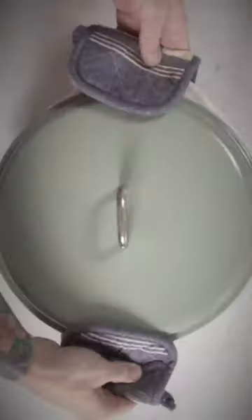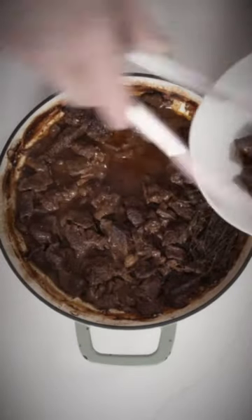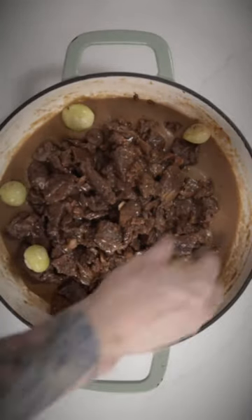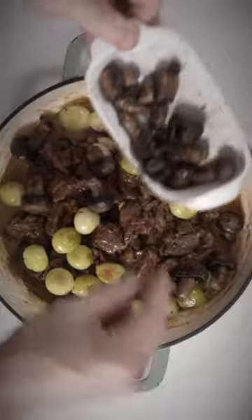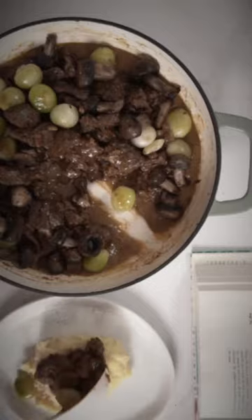You can almost smell it, folks! What a delightful aroma! Remove the beef to another dish and add your beurre manié — a butter flour mixture — to thicken your sauce. Now add your pearl onions and mushrooms back into the pot and enjoy over a plate of hot mashed potatoes. This dish is a simple labor of love that will really bring a smile to anyone's face.